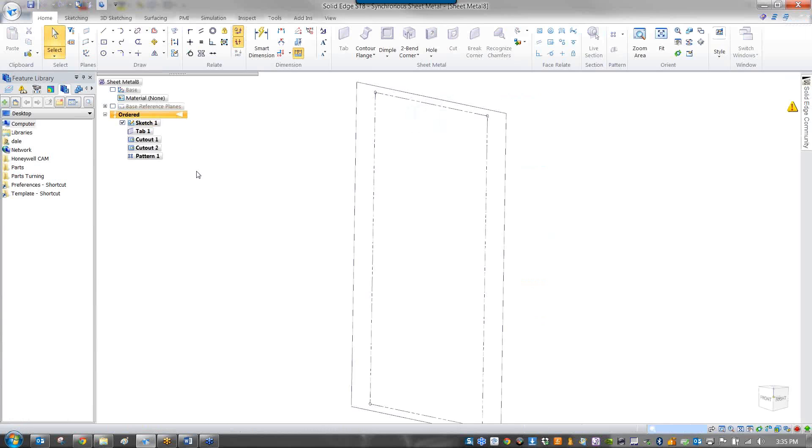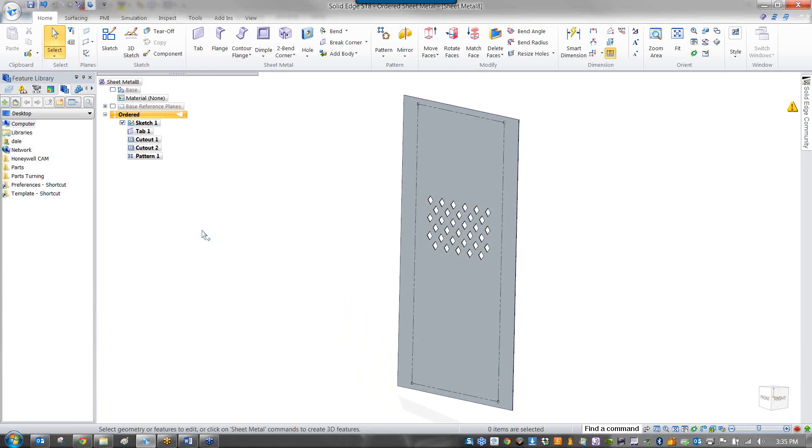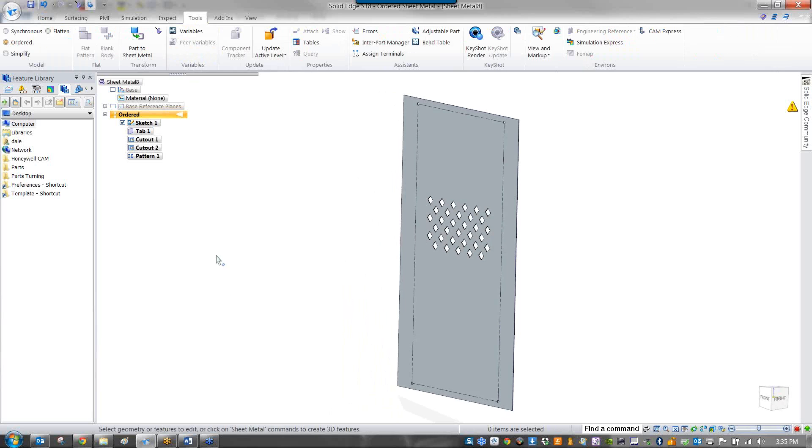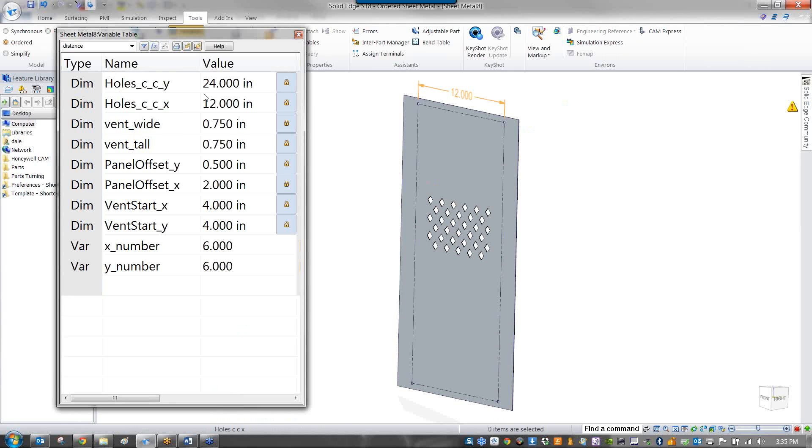I'm going to open this vented panel. This is just one of those little annoying things — all I really need to do is cover something quickly. I don't want to have to go figure this out, so I'll do it once and then be able to change it as needed. I can go to Tools and Variables, or just right-click in the open area and go to Variables.